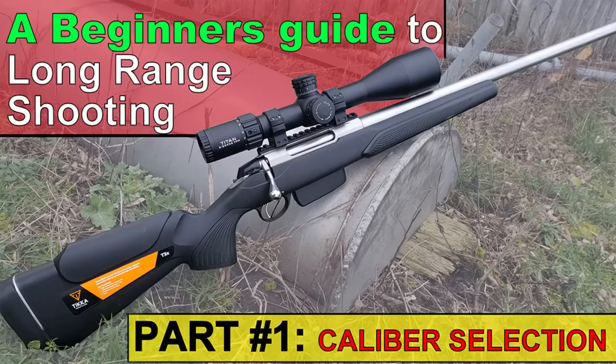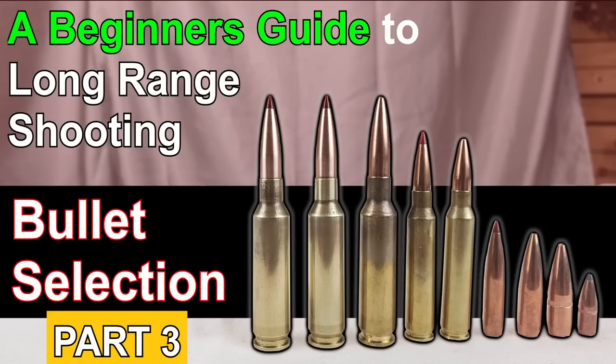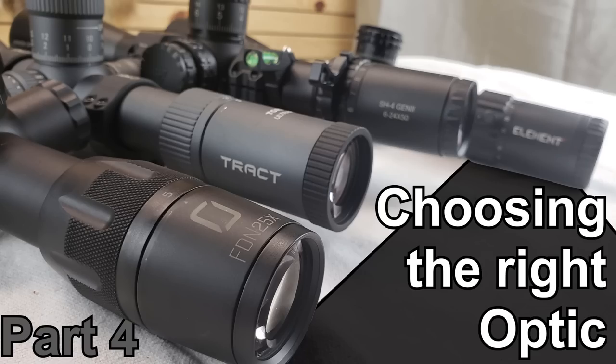Welcome back to a beginner's guide to long-range shooting. Today is our fourth segment. If you haven't seen rifle selection, bullet selection, or optic selection, I recommend you check those videos out before you watch this one. This is going to cover all the equipment you're going to want to buy after you've chosen your rifle, bought your bullets, and bought your scope — basically the rest of it.